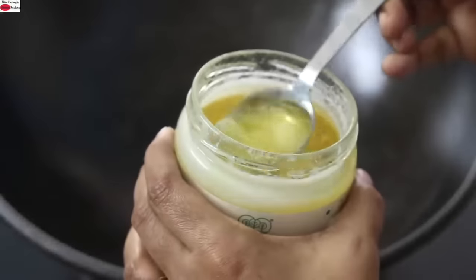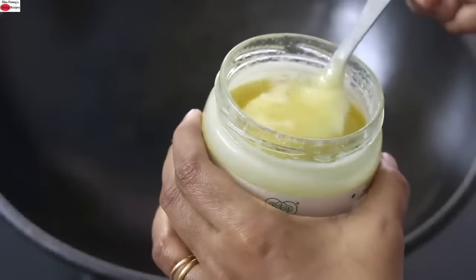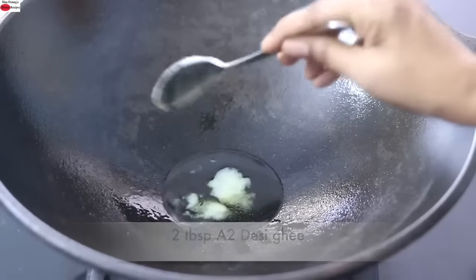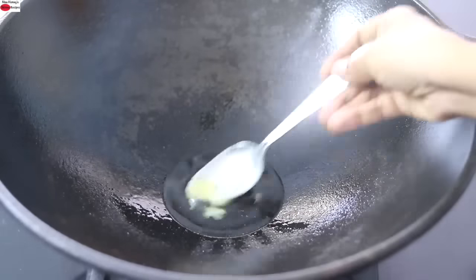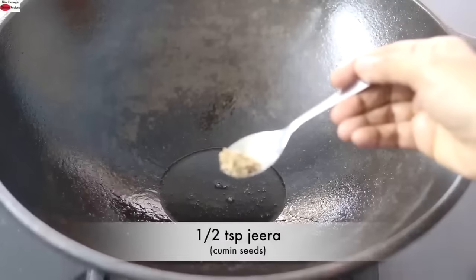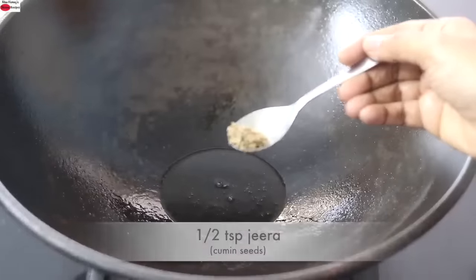To make masala makhana, into a cast iron kadai I'm adding in 2 tablespoons A2 desi ghee. Instead of A2 desi ghee, you can use any wood-pressed oil of your choice. Once the ghee is heated, I'm adding in half teaspoon jeera, also known as cumin seeds.